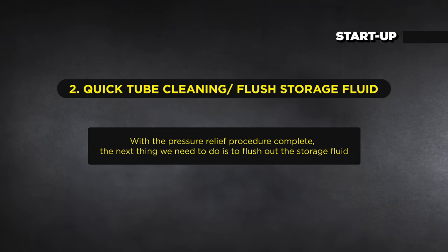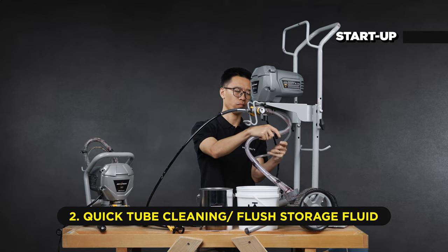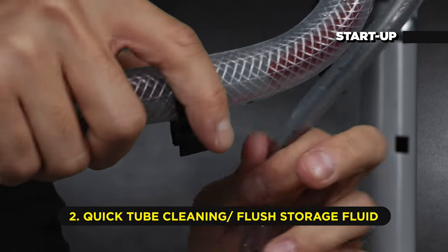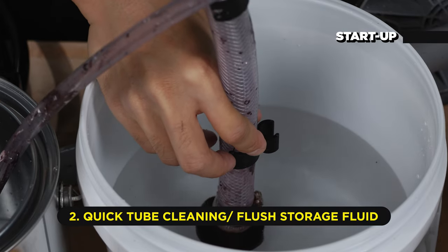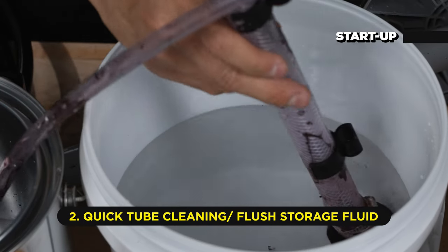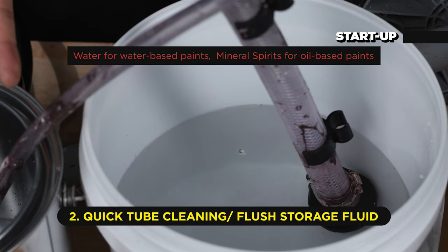With the pressure relief procedure complete, the next thing we need to do is flush out the storage fluid. Make sure the power is off. Separate the drain tube from the suction tube and place the drain tube in a waste pail. Submerge the suction tube into a pail filled with water if spraying water-based material, or mineral spirits if spraying oil-based material.